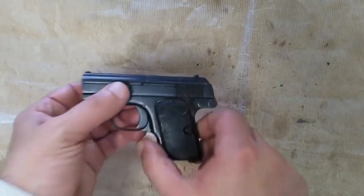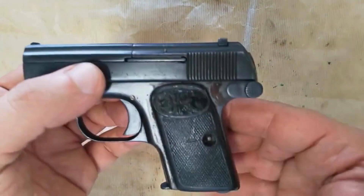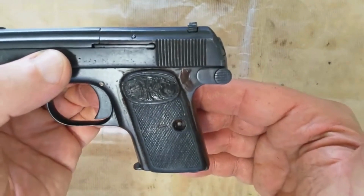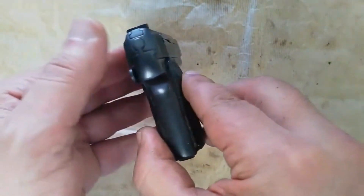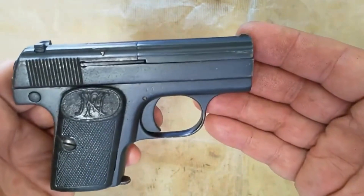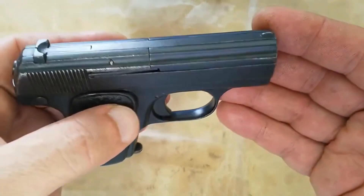The 1907 Dreyse is a striker-fired, unlocked breech design chambered for the .32 Auto and .25 Auto. It was strongly influenced by the 1900 Browning, though the Browning has its recoil spring above the barrel, while the Dreyse has a concentric recoil spring.